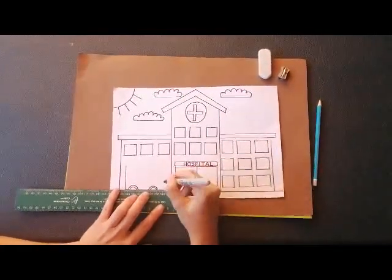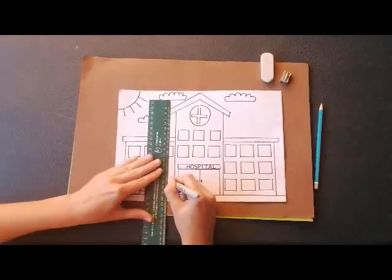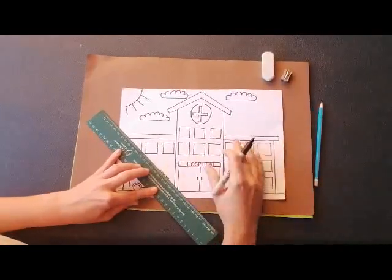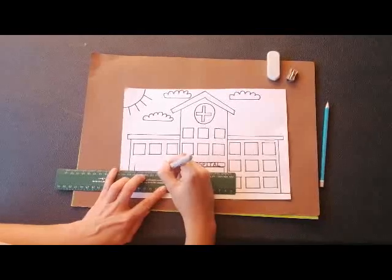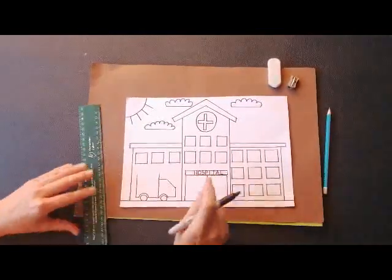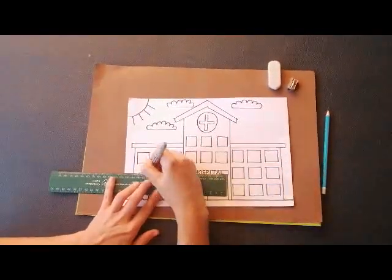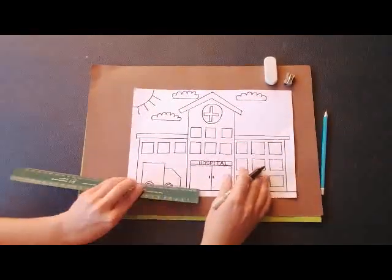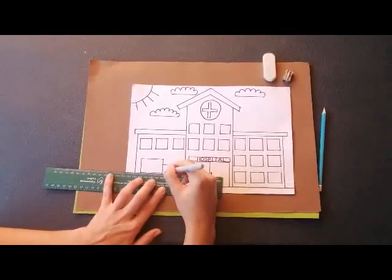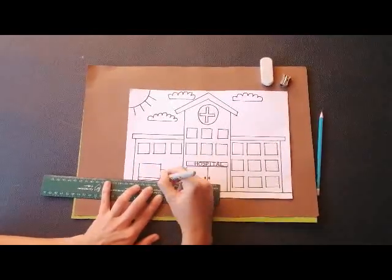Now we're going to draw the front of the ambulance. Here's another diagonal line — that means it's just a skew line — and across, and down. Now we can see the front and the back of the ambulance, and then just the roof on top. Then we can draw the line across, because all ambulances have this line across so that you can see the car easily at night.